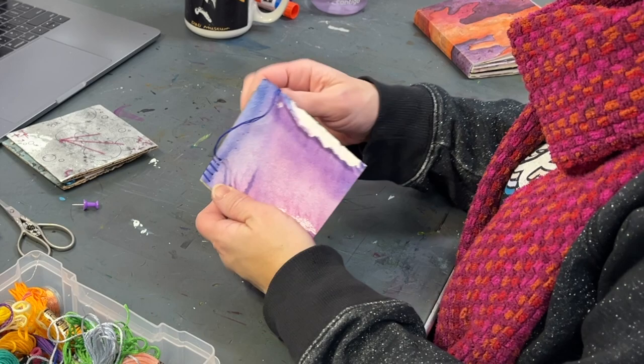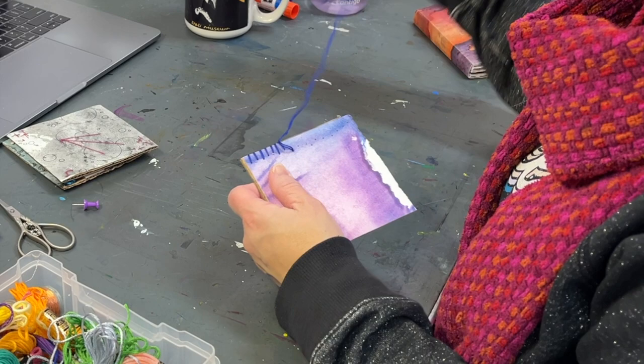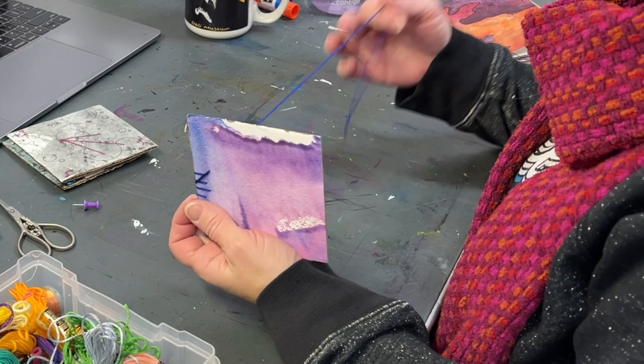For this one I'm using half of it — three strands — and it ends up doubled because of the way I threaded my needle. I'm stitching around the edge, which is a technique I really like. It breaks the edge of the painting a bit and gives it a wrapped feel, kind of like a mounted canvas would.